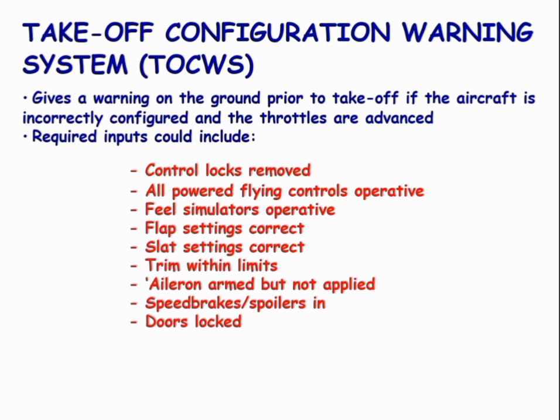Take-off configuration warning system. The system gives a warning before take-off if the aircraft is correctly or incorrectly configured.